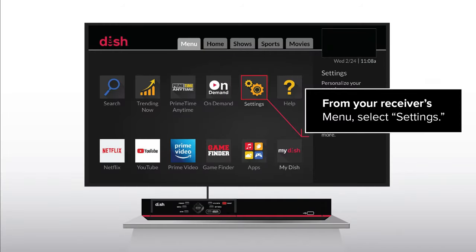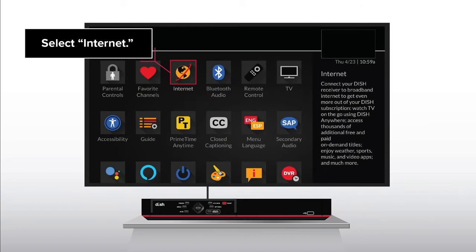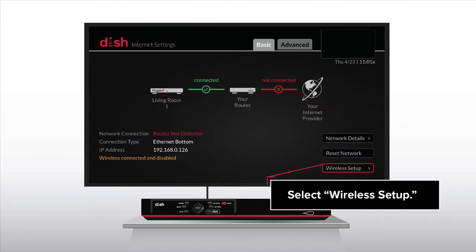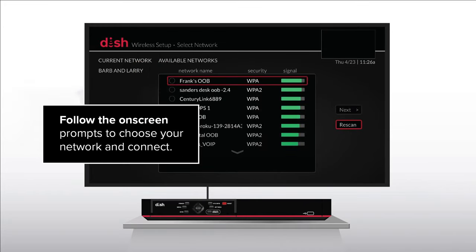From your receiver's menu, select Settings. Select Internet. Select Wireless Setup, and then Wi-Fi Setup Wizard. Follow the on-screen prompts to choose your network and connect.